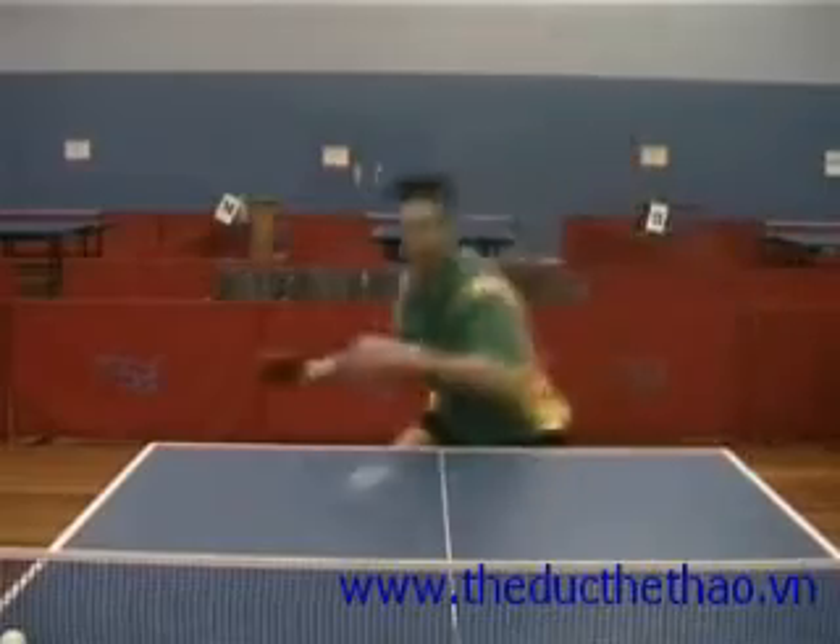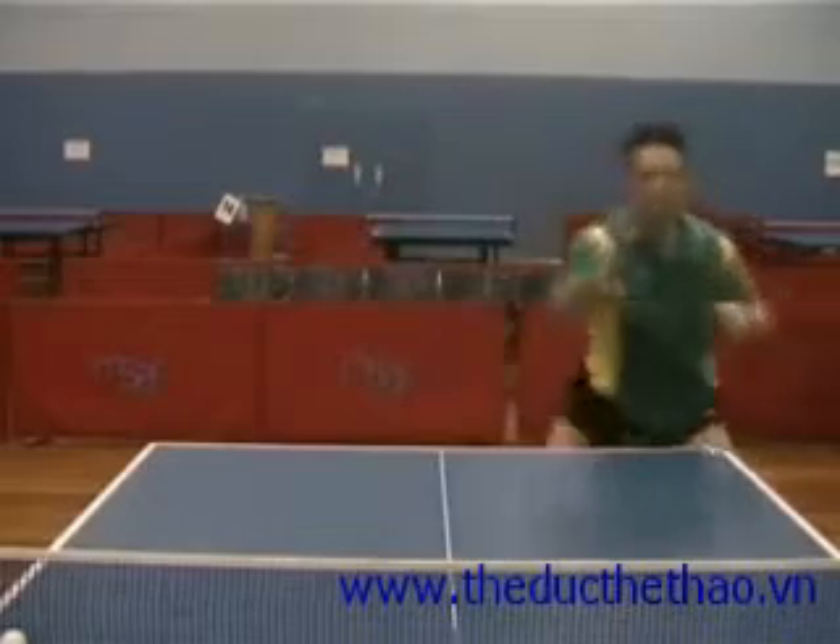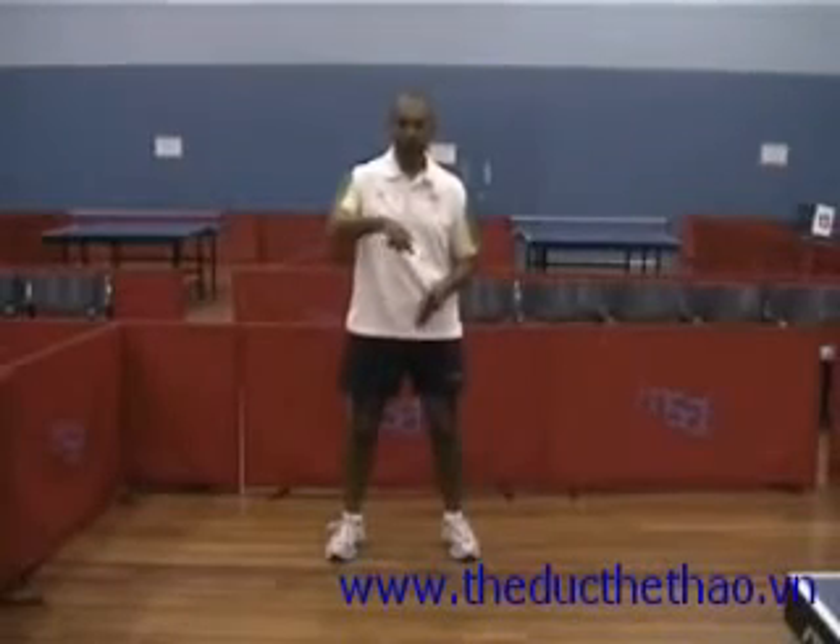So how do we move in table tennis? You have to remember that most of your movement is sideways. In fact, 95% of your movement is sideways. Very rarely do you move in and out in table tennis.